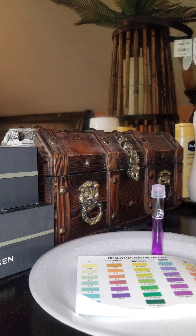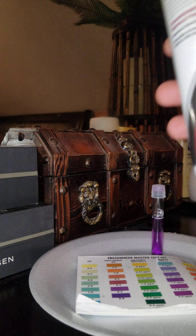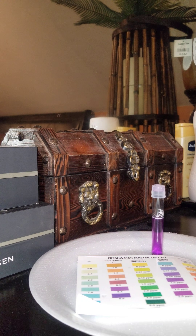I'm going to show you how Prime can become your best friend if you have a nitrite spike. Maybe your tank crashed, maybe something went wrong, you cleaned too much. You got a nitrite spike and now your cycle is all messed up, your tank is all messed up, and you need to get your parameters back down.